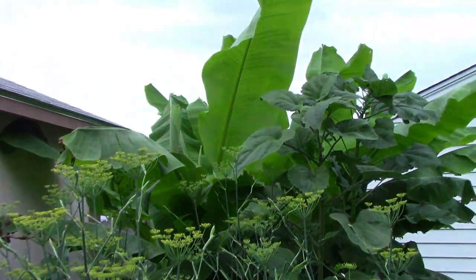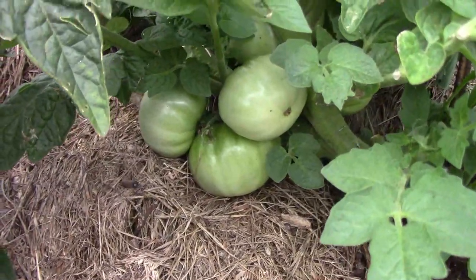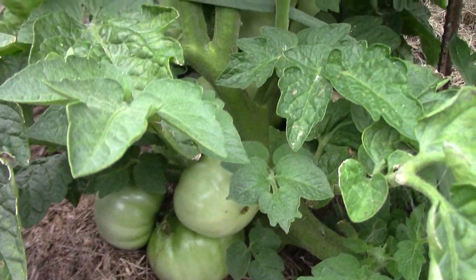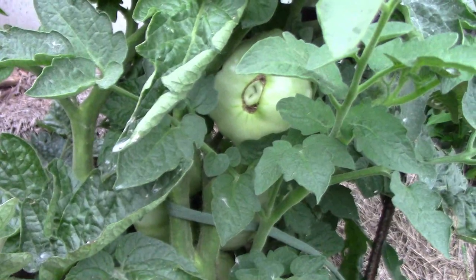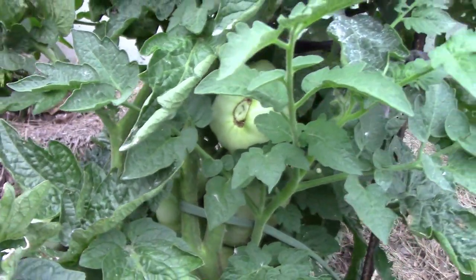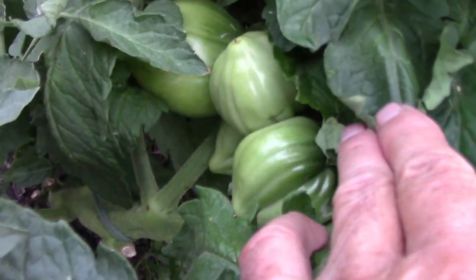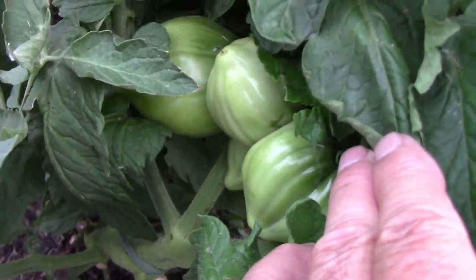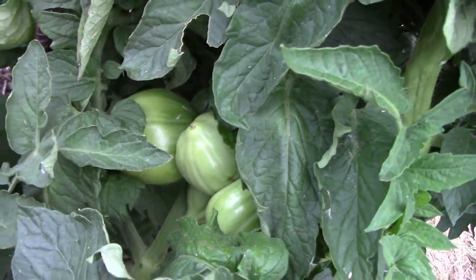Here's another look at the bananas from a different angle. Over next to the storm shelter, the Sleeping Lady plant I have there is doing very well and has lots of tomatoes on it. Another plant I have over there is a Dwarf Purple Heart and it's got about six tomatoes that are kind of clustered together — I've never tasted one of these yet and I'm looking forward to it.